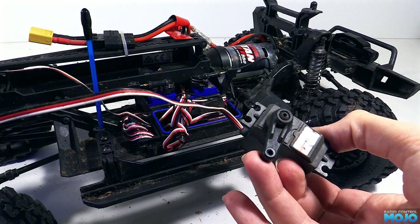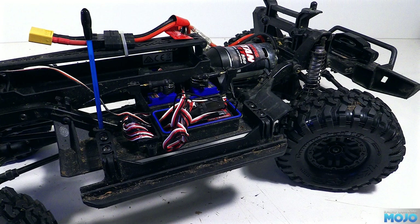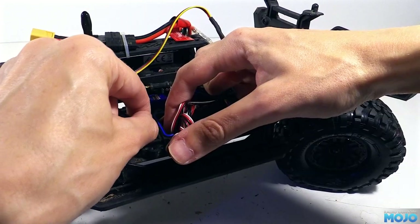We'll probably be reusing the stock servo arm too. It's fairly strong so it's going to do the job, and I think both Traxxas and PowerHD use Futaba splines. We might change to a metal arm at some point, but I do quite like having the plastic — it adds just a little bit of give to the system to absorb some of the shock from those rapid unplanned descents.